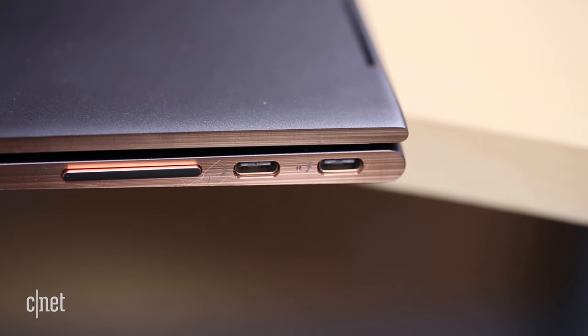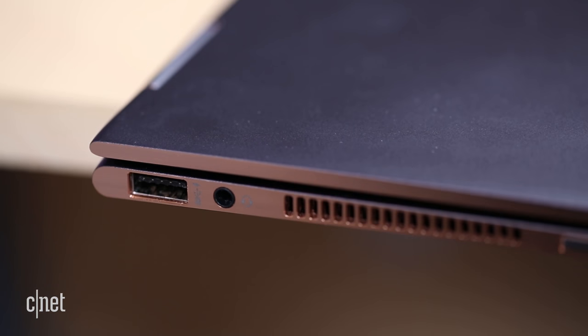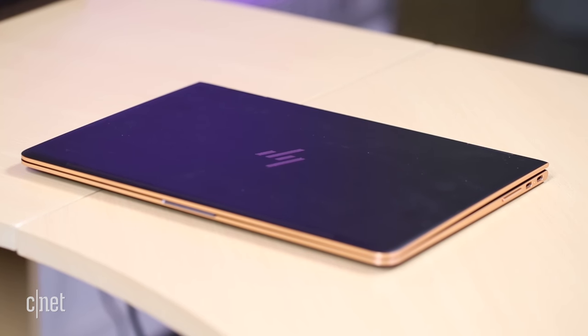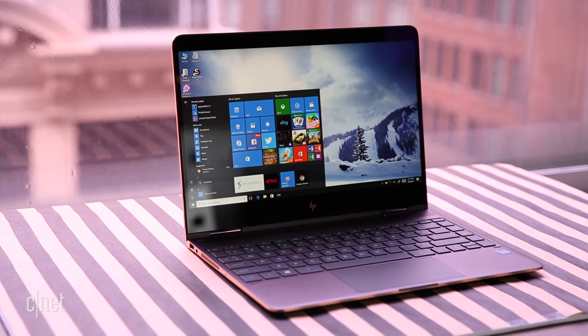It has two full-capability USB-C Thunderbolt ports in addition to the single USB 3.1 Type-A, which can charge your devices while the laptop's powered off. You do lose the SD card slot and the HDMI connection in the 15-to-13-inch downsize, but that's par for the course.